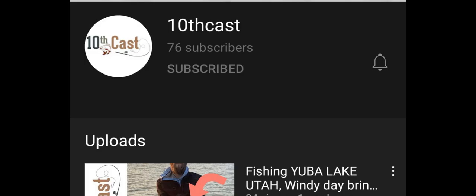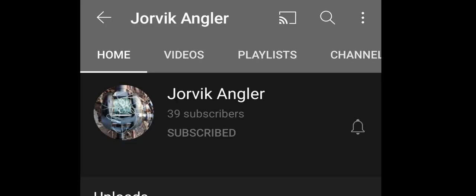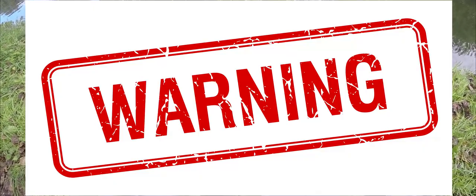But first of all, before I start this video, I really want to say big thanks to my active subscribers for commenting my videos, liking them, and watching them. So thanks a lot guys.